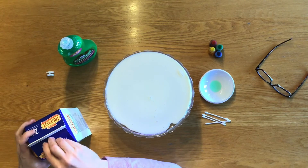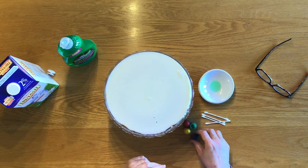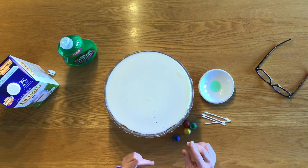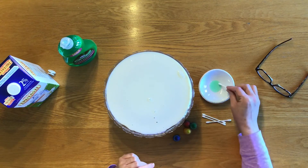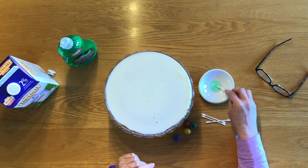Now, you're going to choose your food colouring colours. You don't need a lot of food colouring for this exercise — a couple of drops will be quite sufficient. But before you start adding your food colouring, take one of your Q-tips and swirl it in the dish soap so that it's ready. We'll just leave that there.